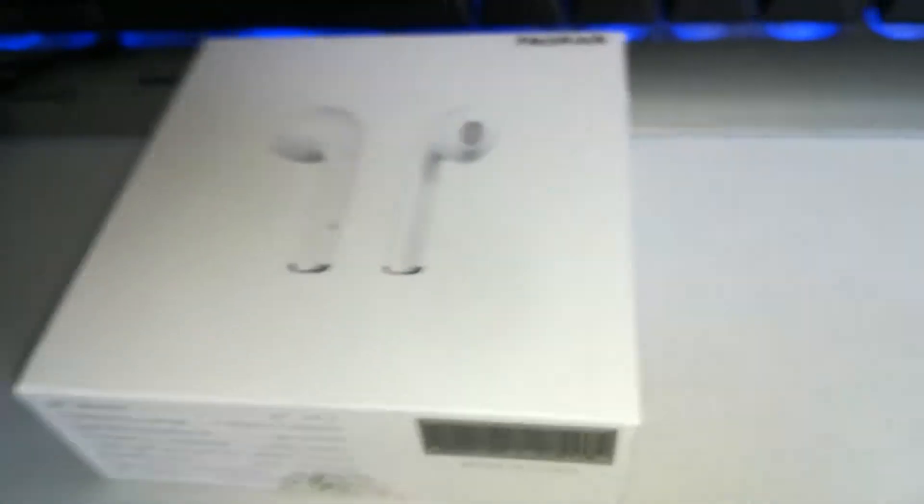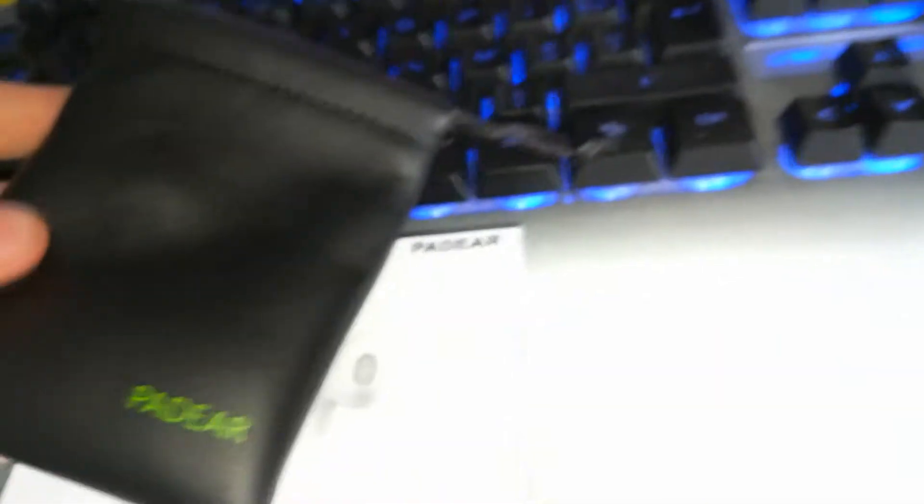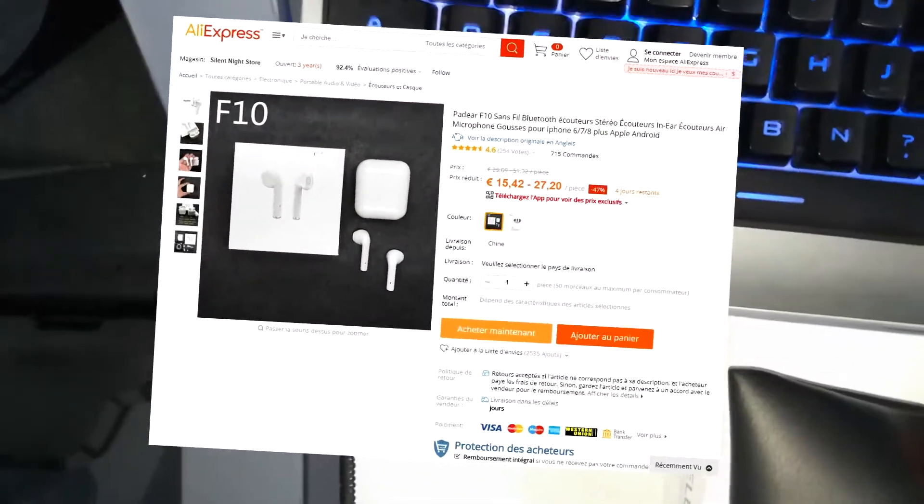The two-hour battery life is about what I felt, so that's a very good point. After all the faces of the box, we have inscriptions showing the name of the product. The speakers cost 27€ on AliExpress, which is really not cheap compared to the 180€ that Apple demands for the AirPods.